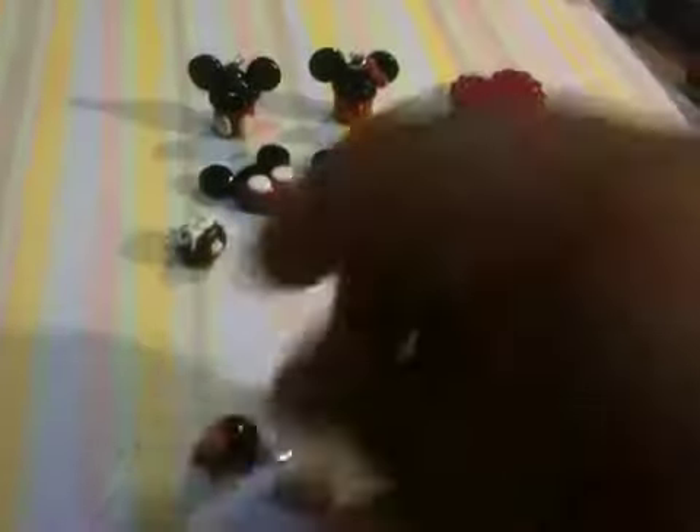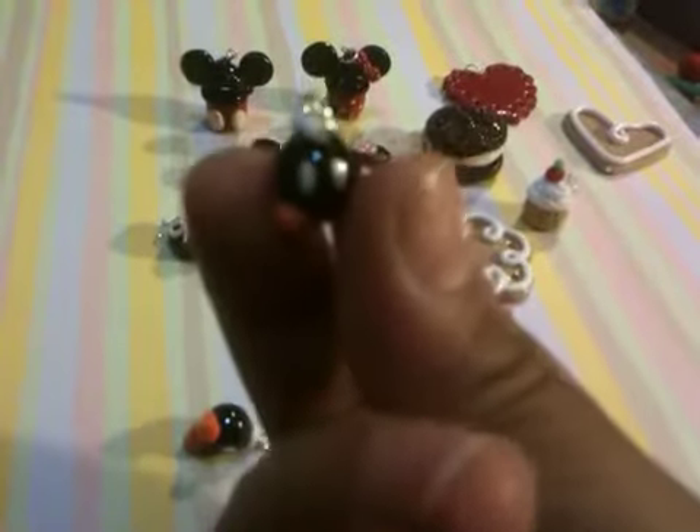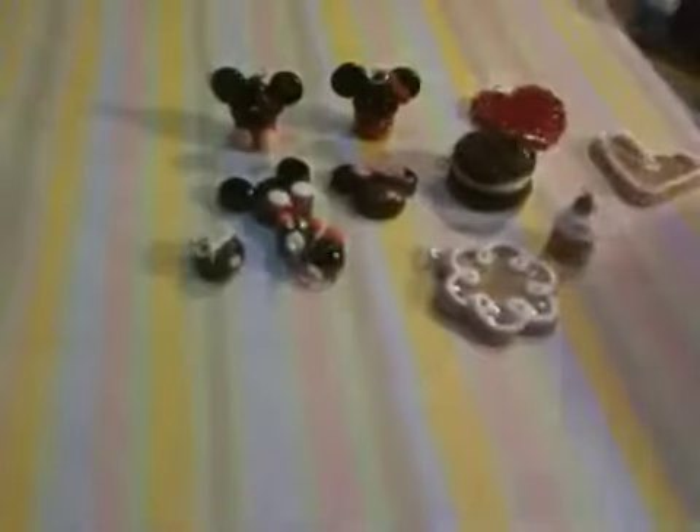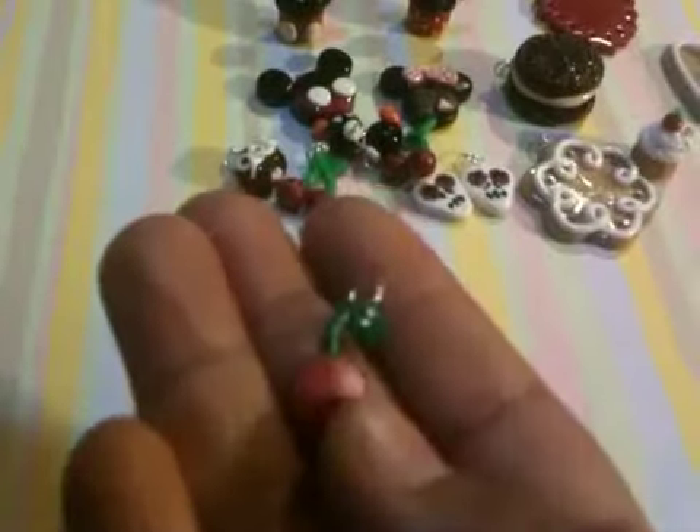I made two of these — they're the Mario bombs. I want to make them into earrings, I like them, they're so shiny. I made these cherries also for earrings. I made these little skulls for Day of the Dead — I know it's over but I still like them.